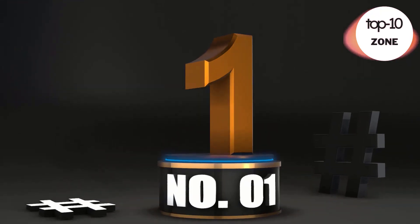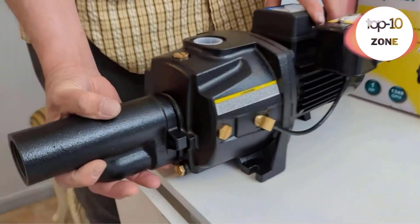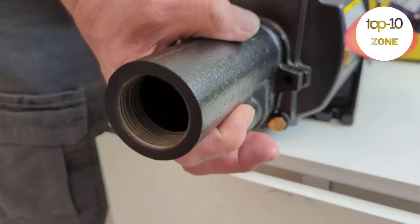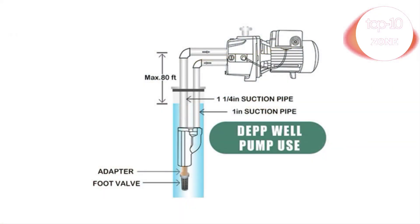Number 1. Aqua 1 HP Shallow and Deep Well Jet Pump, Cast Iron Convertible Pump with Ejector Kit. This convertible well pump is designed for single pipe wells at 0 to 25 feet, or 2 pipe wells at 26 to 90 feet, including Venturi and ejector kit. The 1 HP electric motor can provide high flow rate with strong suction power.